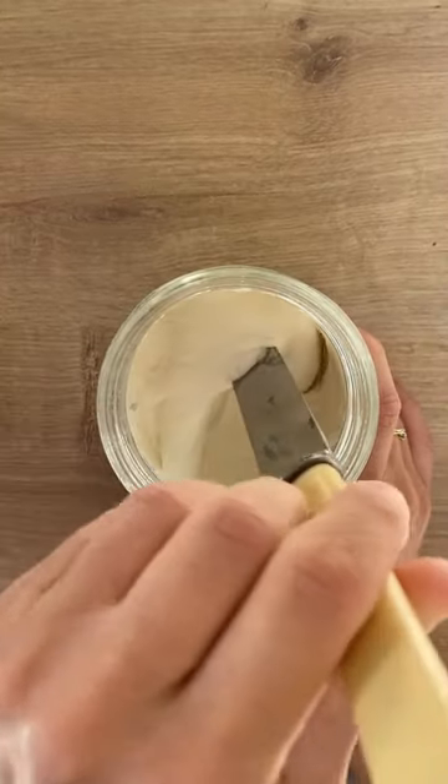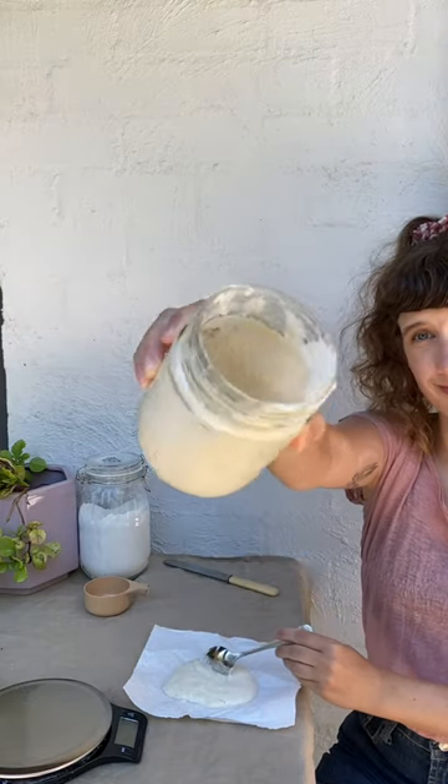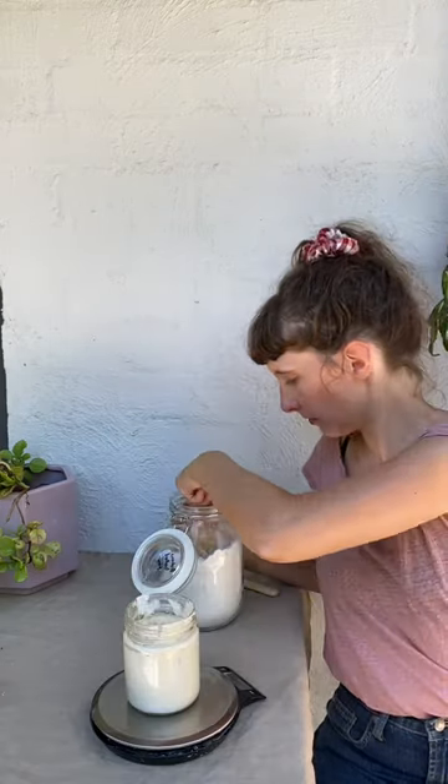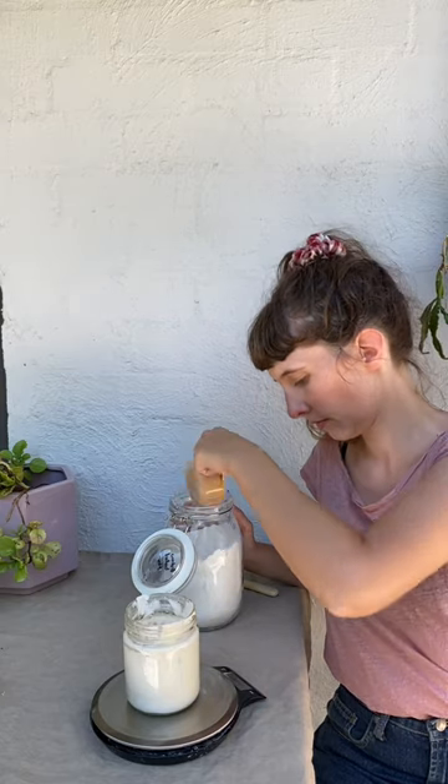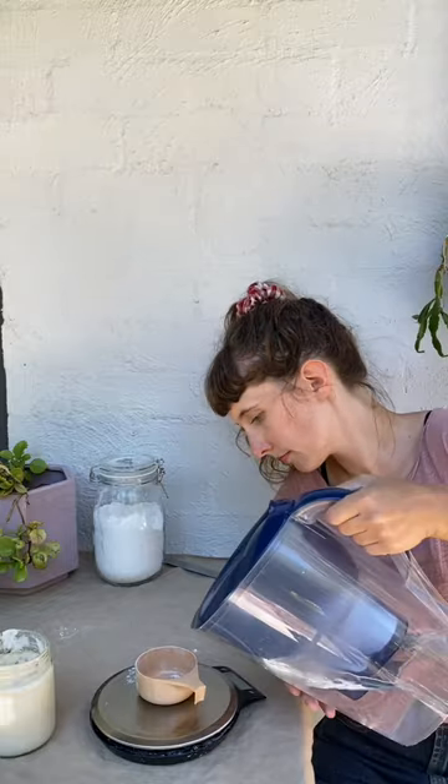After 12 hours, just give it a stir. Wait another 12 hours and now you're going to start discarding. So discard two thirds of your mixture. You can save it and use it to make things like sourdough crackers, and then add 40 grams of flour and 40 grams of water again.